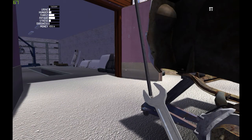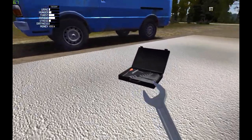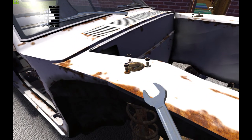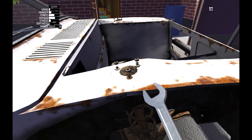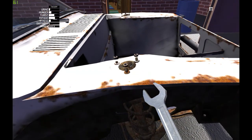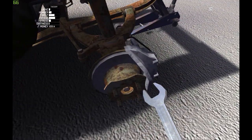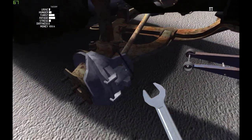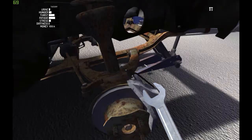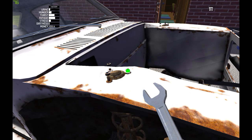Next I need a spanner — I try 9mm, 7, 8, 9... maybe not. Actually it's a 10 millimeter spanner, my bad.